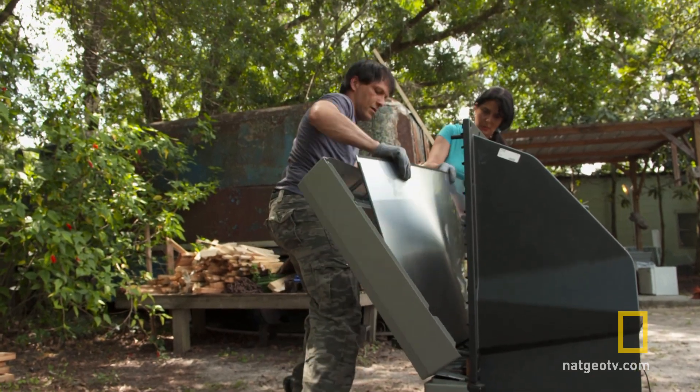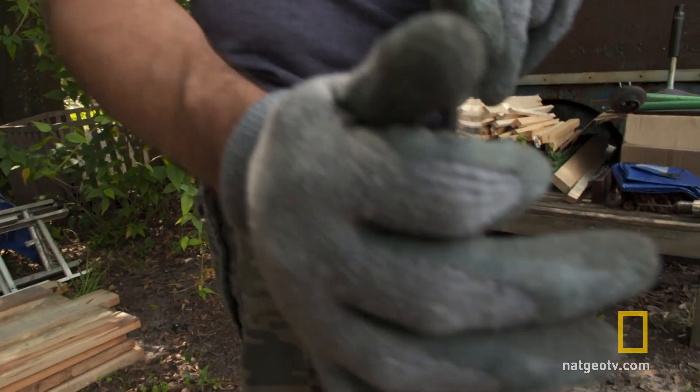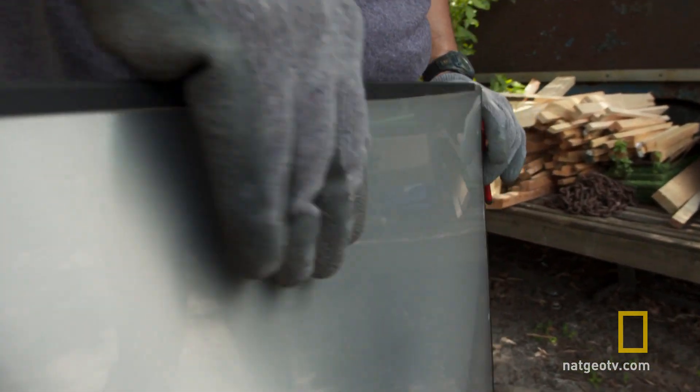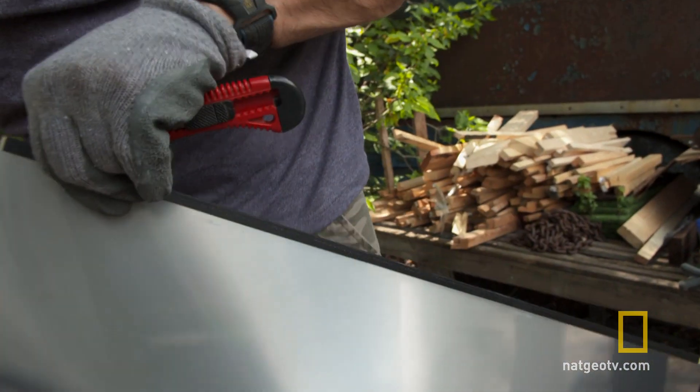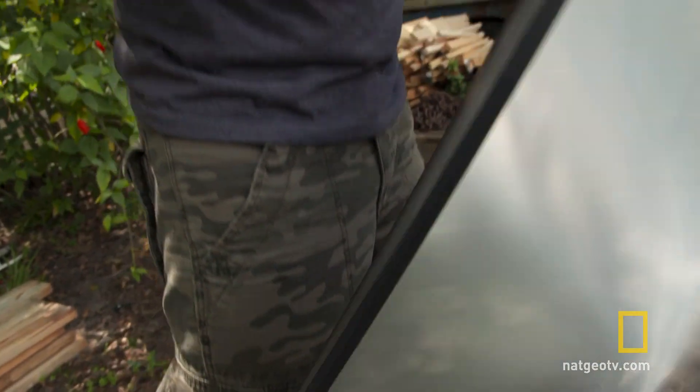There we go — that's what we're after right there. Let's see how this lens looks. There's a sheet of acrylic we've got to get off without scratching the lens. The outer portion is an acrylic lens, and behind there is a Fresnel lens, which is like a giant magnifying glass.